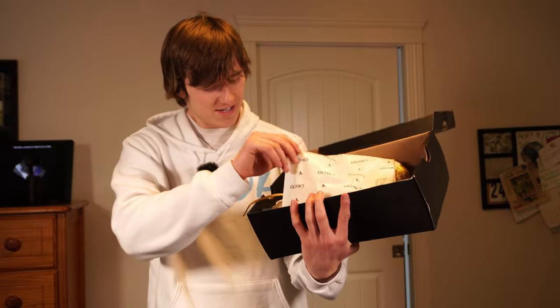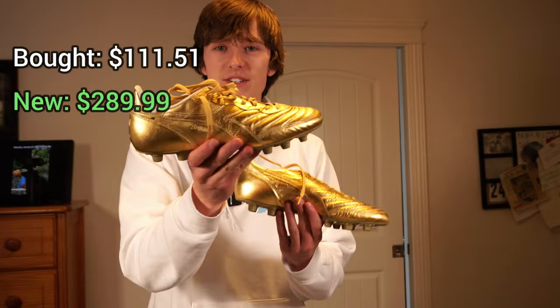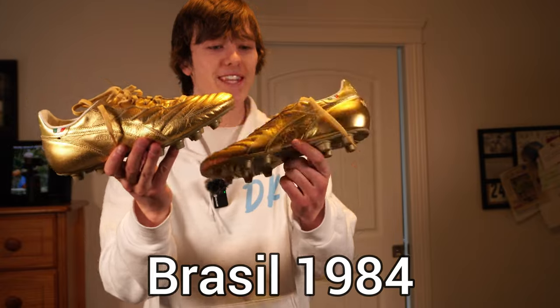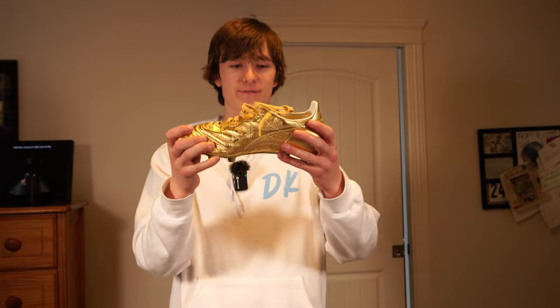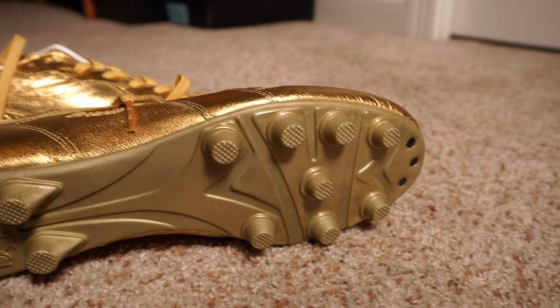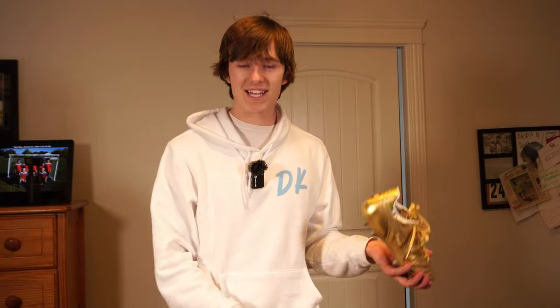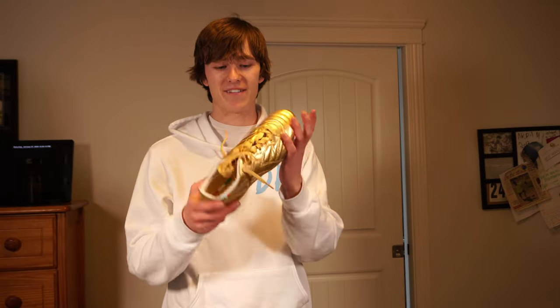This is the eighth pair. What the heck? These are Diadora — all gold. I don't even know what to say about these. I didn't even know Diadora still made cleats. It's got a really old cleat design on the bottom, almost like the Adidas Copas. The second half of the cleats I've been opening have been a lot more interesting than the first half.